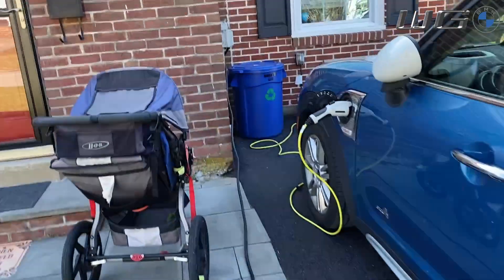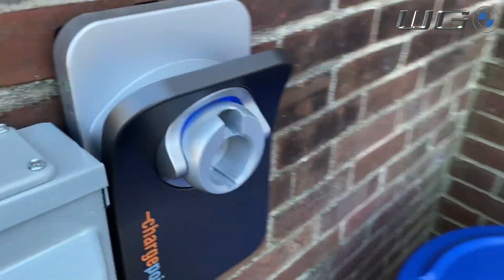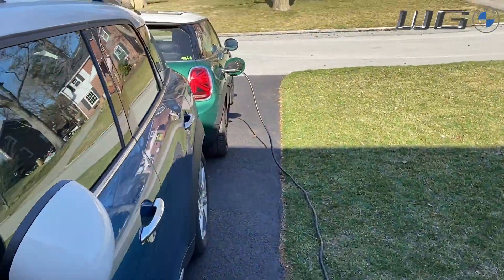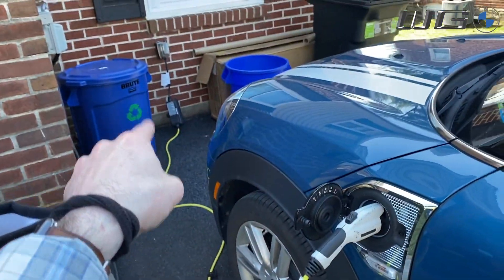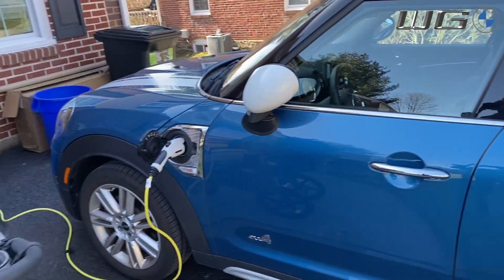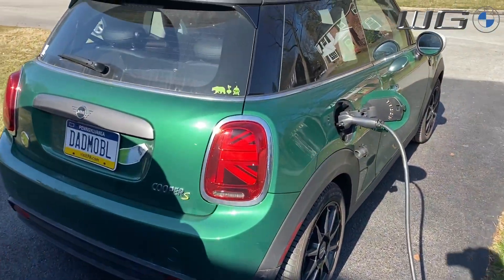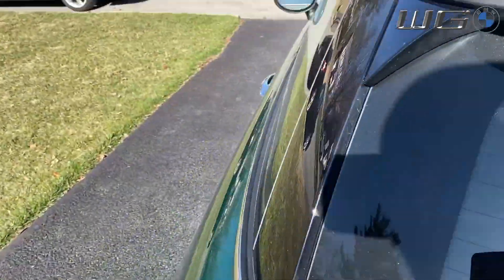Because this is a level two charger it gets 240 volts at 50 amps, which means it charges at 7.7 kilowatts. This is the temporary charger that we use for our plug-in hybrids — we are a sub-BMW family here at my house, with a Mini Countryman SE All4 PHEV and a Mini Cooper SE.